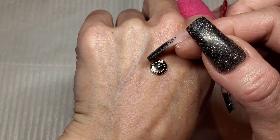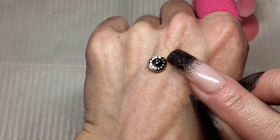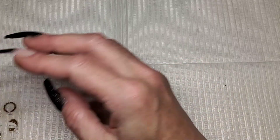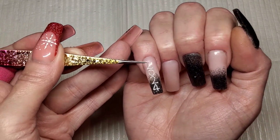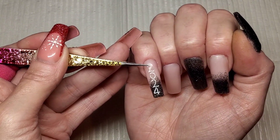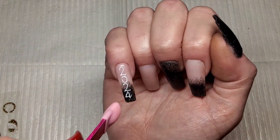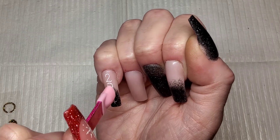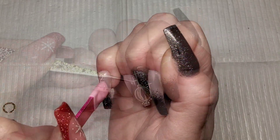I've pulled out this little clock — I've been wanting to use this for two years. I thought absolutely perfect, it's black and gold, I can finally use it. So I'm literally just going to whack some stickers on these nails, stick some rhinestones on and my little clock on, and that is it.